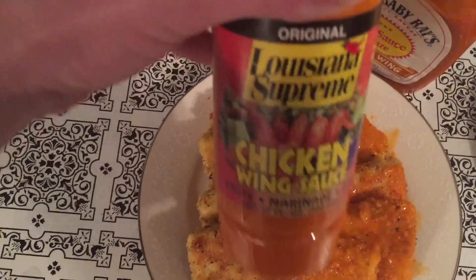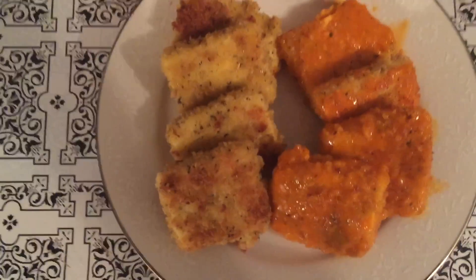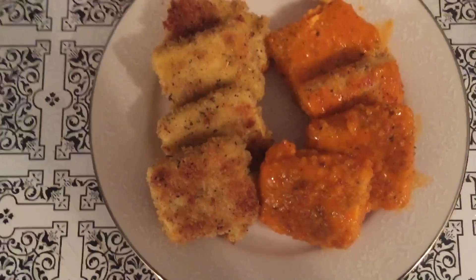This is the sauce that I use to coat them. These are absolutely delicious, so stay tuned if you want to find out how to make them.